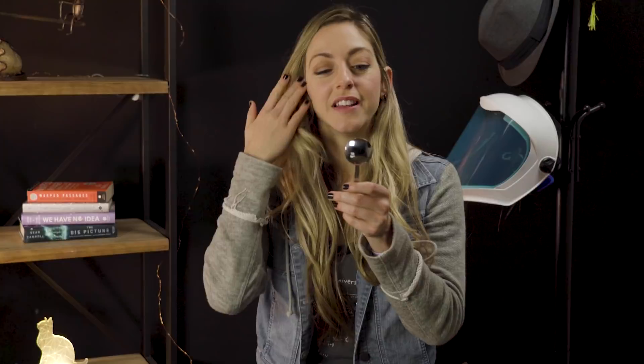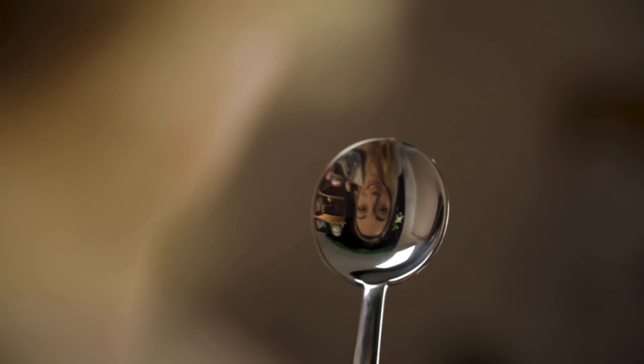I'm Diana and you're watching Physics Girl. If you take a spoon and you look at the scoop side, the inside, then your reflection is upside down. When you turn it the other way so the backside is facing you, your reflection is right side up. Have you ever seen this before?